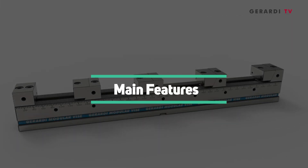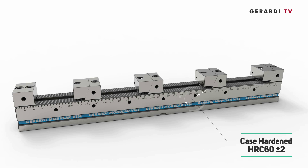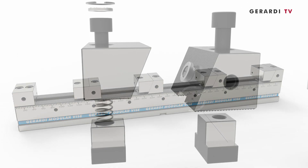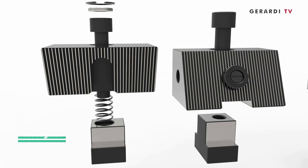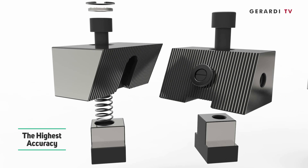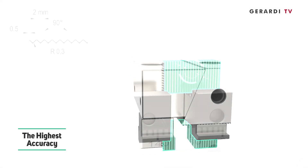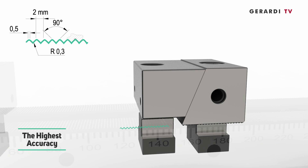Let's review the main features. Feature 1: hardened and ground, 60 ±2 HRC, high-alloyed steel structure. Feature 2: high accuracy thanks to the ground comb-tooth coupling on both the base and jaws — coupling between the vise base body and the fixed jaw, and coupling between fixed and movable jaws.